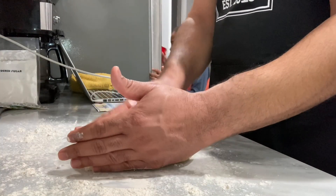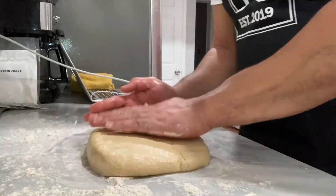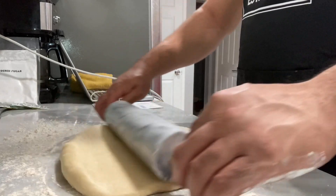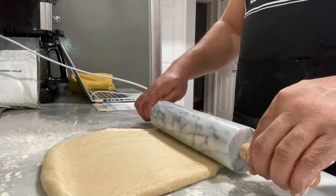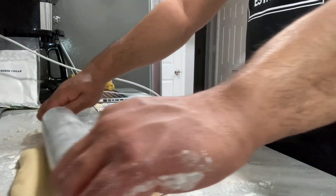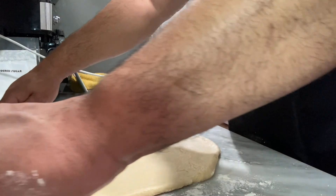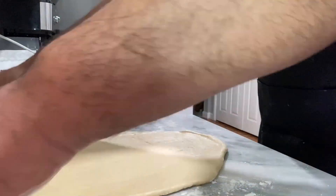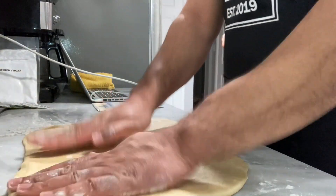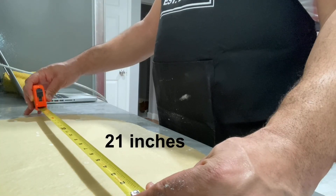Now we're going to go ahead and shape the dough. We're going to use our rolling pin — this is a granite rolling pin, which is very heavy and very effective, so it does smooth the dough very well. As directed, we're going to smooth this out until we get the shape that we want. Stand by for the measurements.